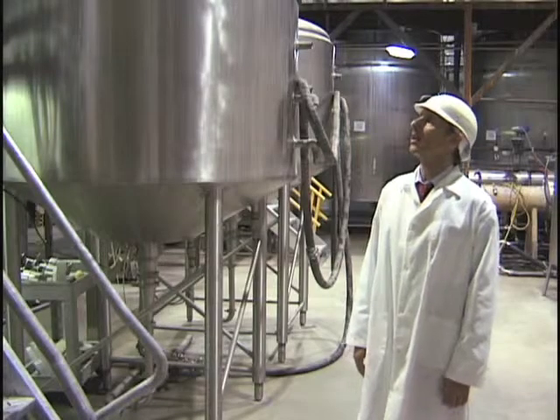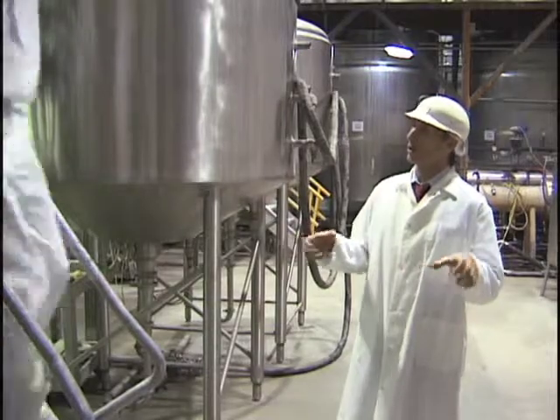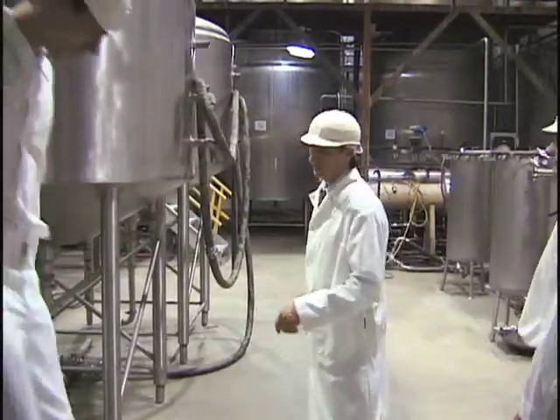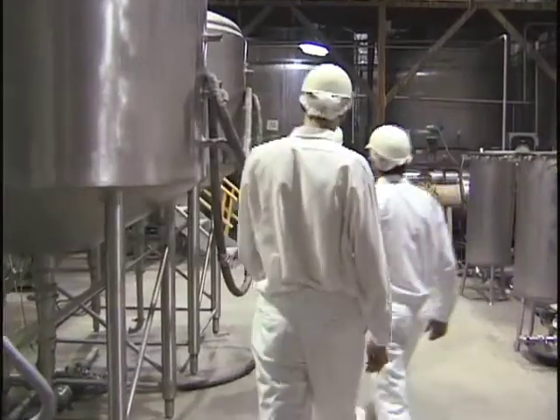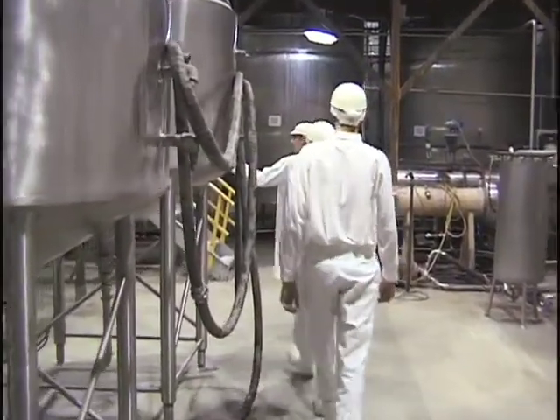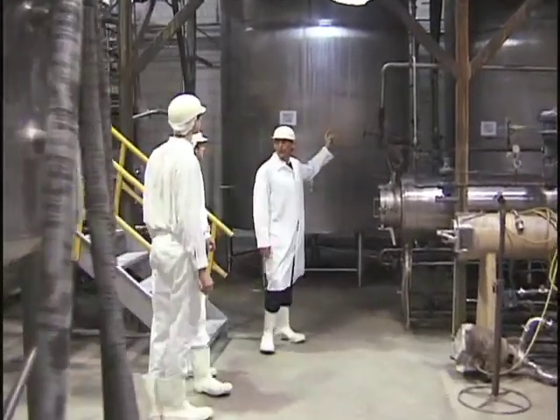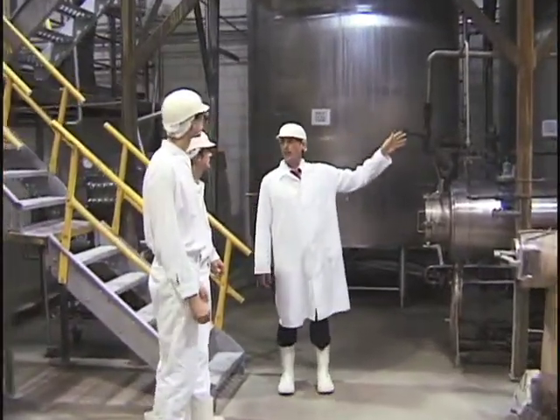Careful coming down the stairs. When you use the stairs, always use both hands on the safety rail. From these tanks, the hydrated product goes around to these holding tanks here, where it waits until it goes on to the drying area.